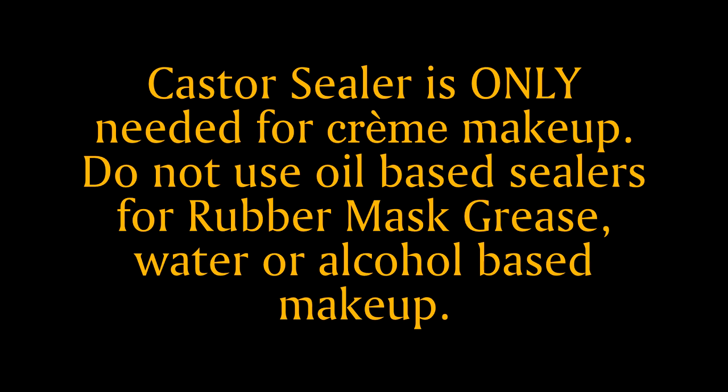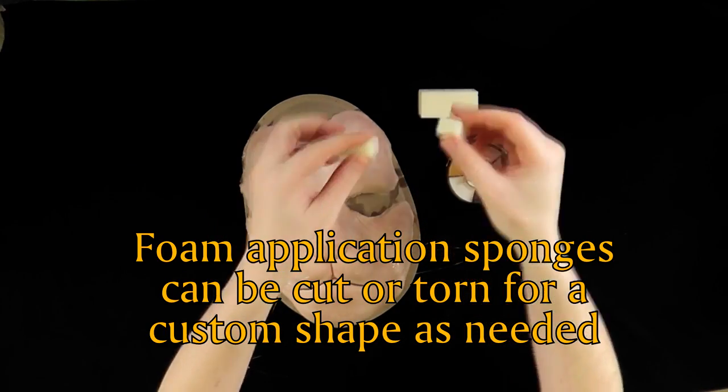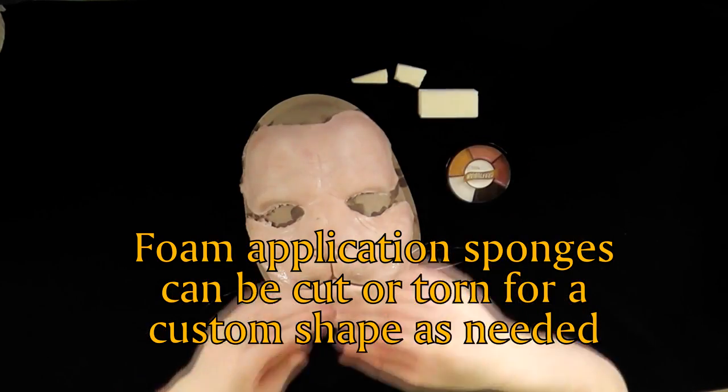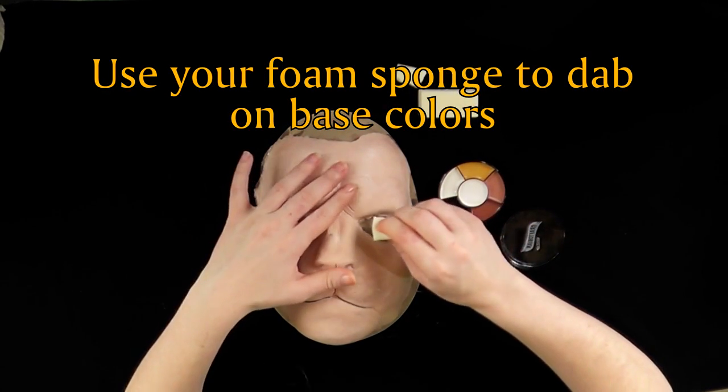Foam application sponges can be cut or torn for a custom shape — in this way you can create just about any shape tool you need. Use your foam application sponge to dab on base colors.